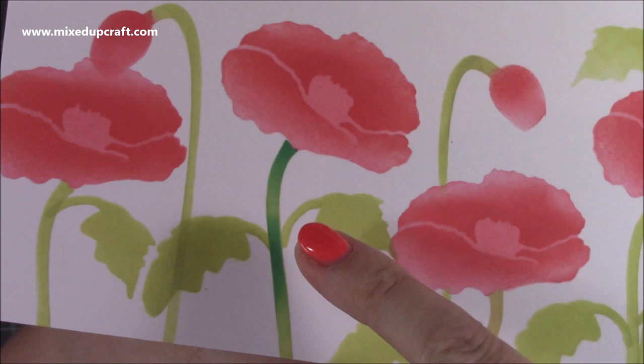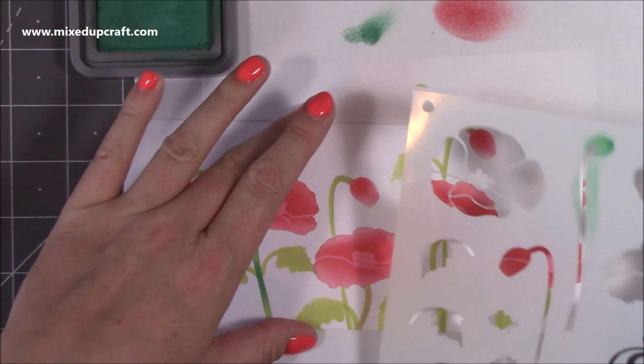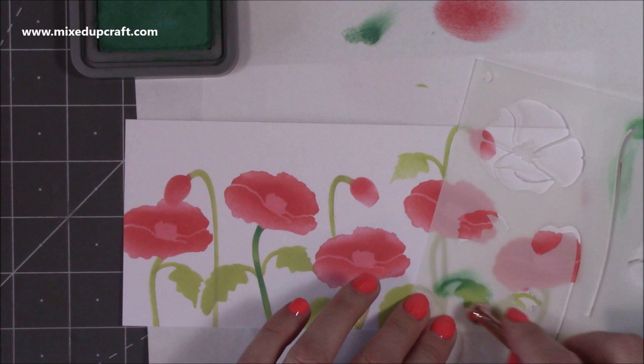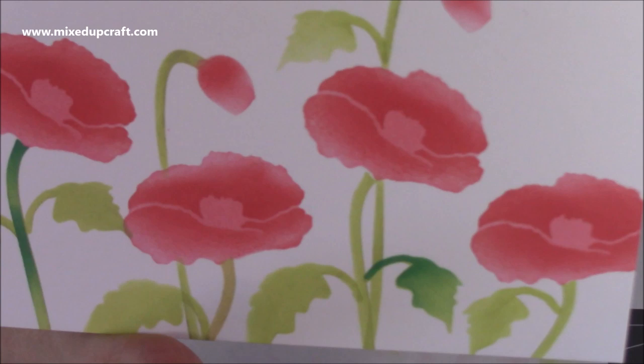Using that technique I'm going to go along and do all of the stems. With the leaves I'll pop the same leaf stencil over — line it up, put the darker color on the base of the leaf, then come into the main part and flick it without adding more ink. If I lift it away — look at that really lovely ombre effect. I'm going to continue that now over the rest of this card on high speed.